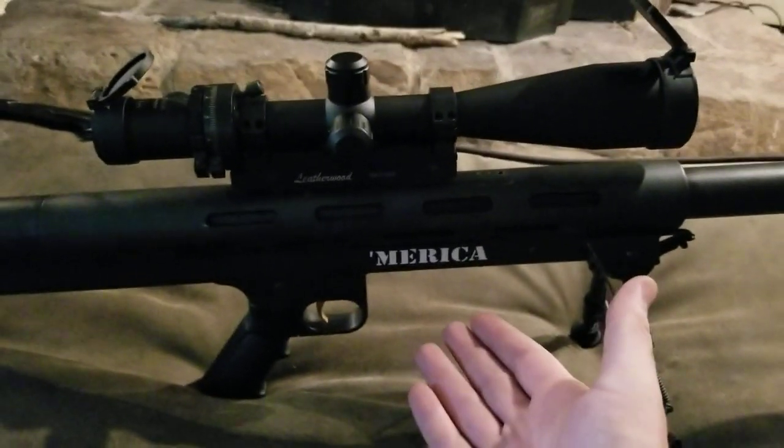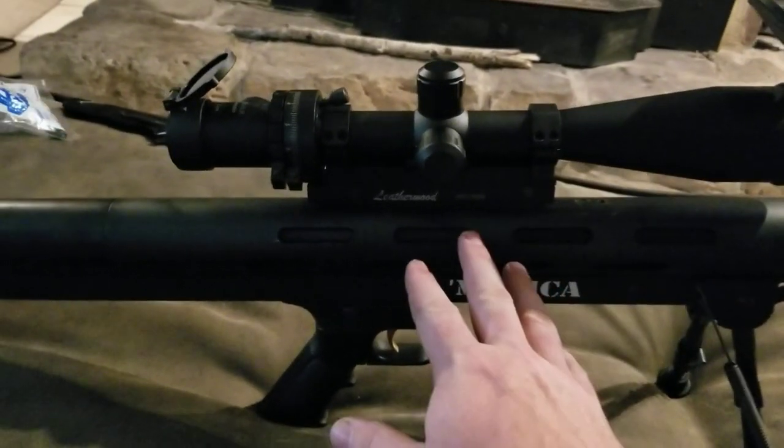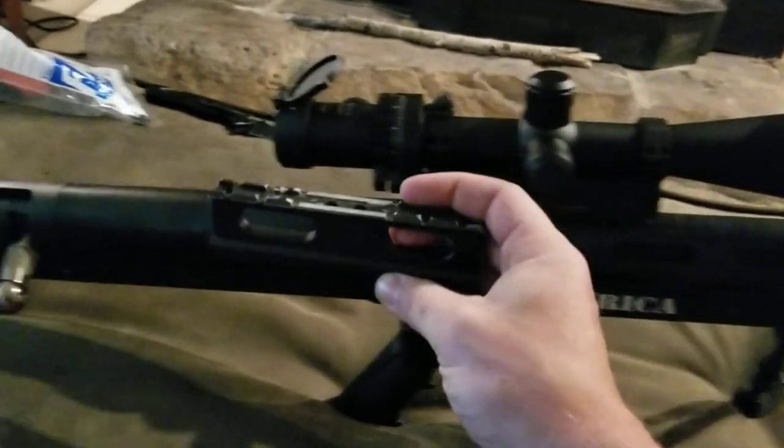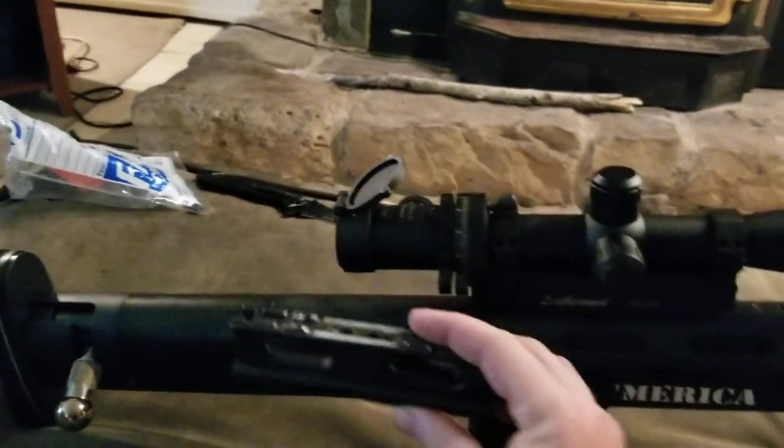This is the LAR Grizzly. This is a low-profile scope mount I kind of made for it, because the factory one is huge — it sits up way too high.